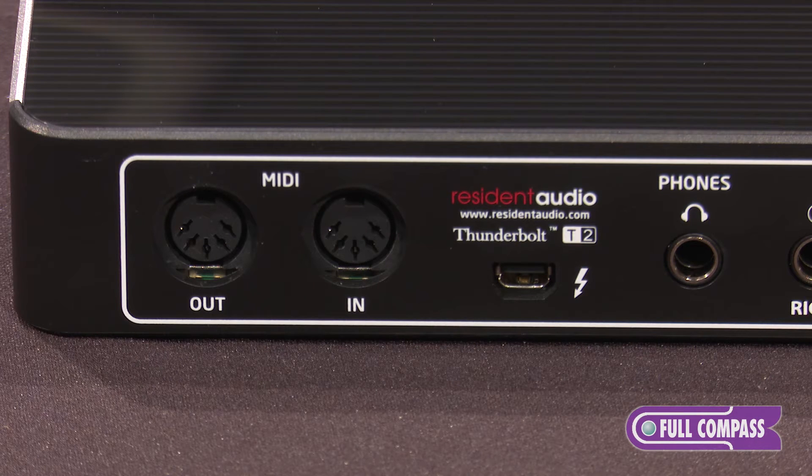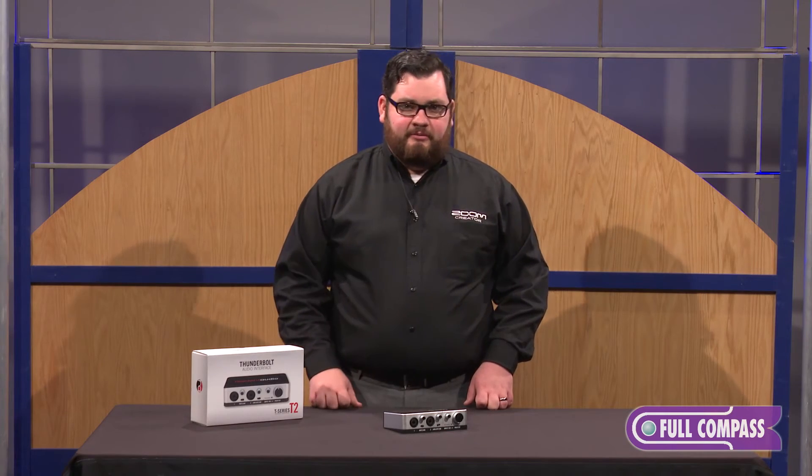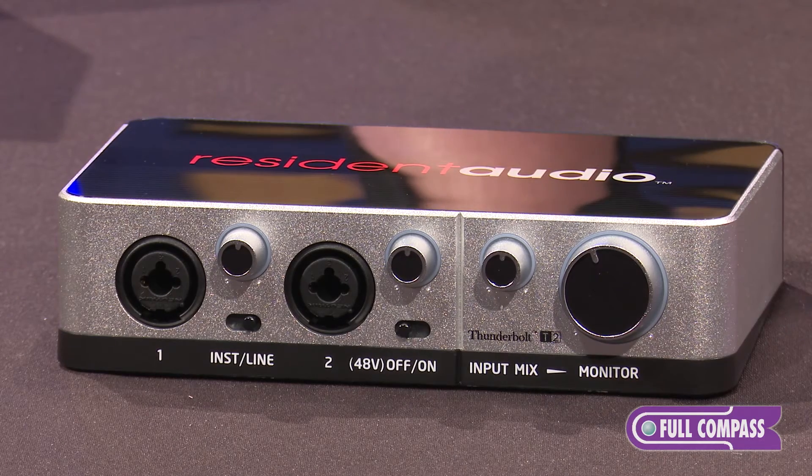MIDI is a cool technology along with Thunderbolt, because when your audio has zero latency, it matches up with your MIDI a lot better. On the front, you'll find your input mix knob as well as your main knob.